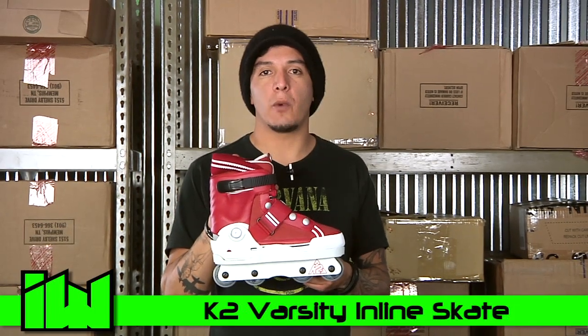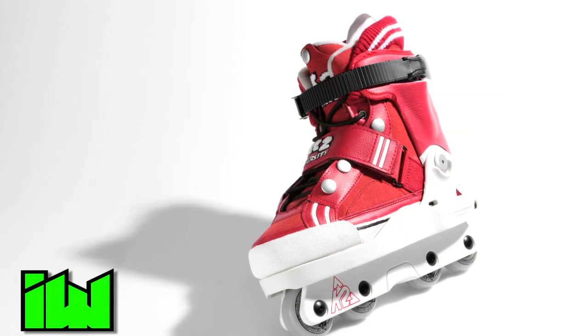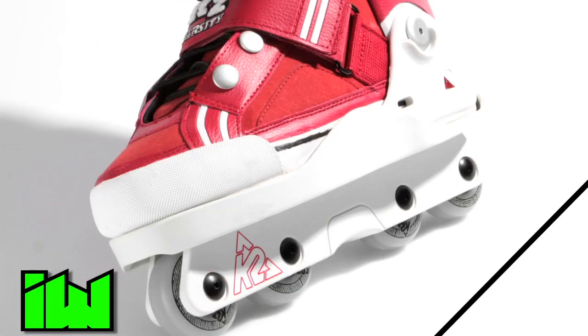Hey, what's up guys? This is Juan from Inline Warehouse and you're checking out the K2 Varsity. This is K2's latest offering into the aggressive world. Starting at the bottom, we have K2's stock 55mm wheel flat rocker with K2's stock UFS frame.